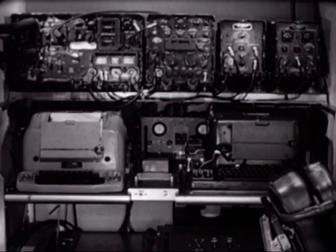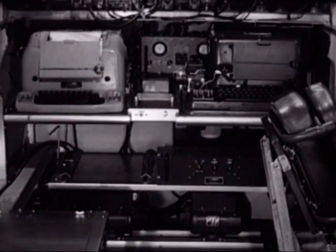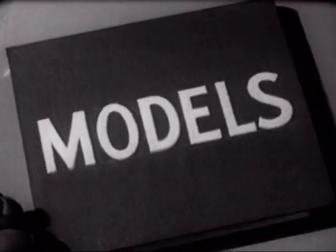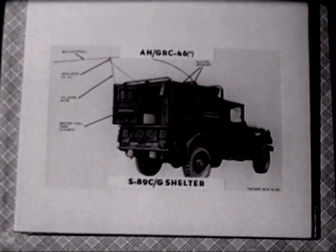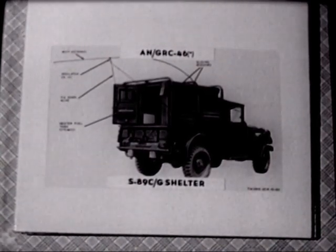The functional components you see here are used in several different models of radio teletypewriter sets. The AN/GRC-46 utilizes the S-89C shelter made of steel and weighing 1,400 pounds. The AN/GRC-46A utilizes a lightweight shelter made of aluminum and weighing 1,175 pounds. The B model is particularly designed for use with online cryptographic equipment.